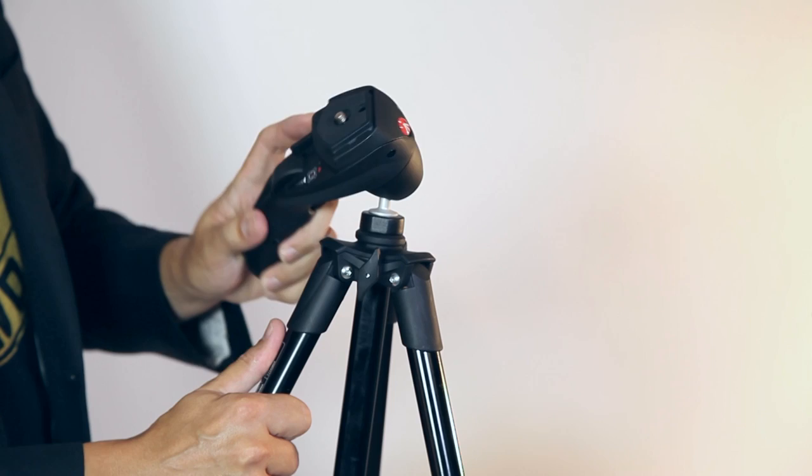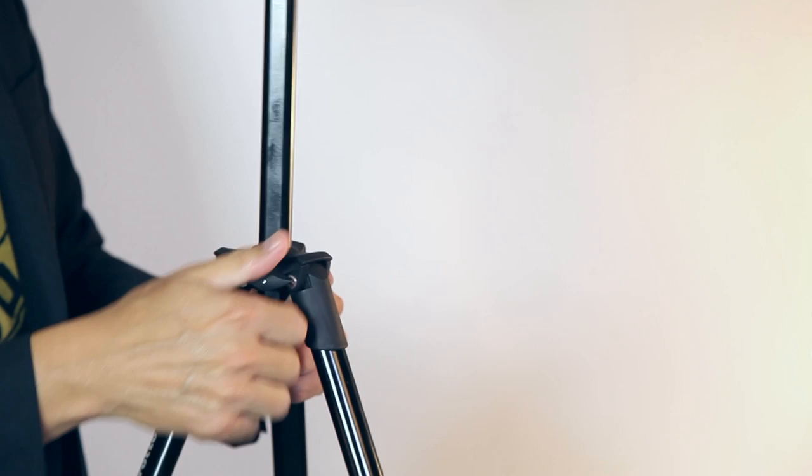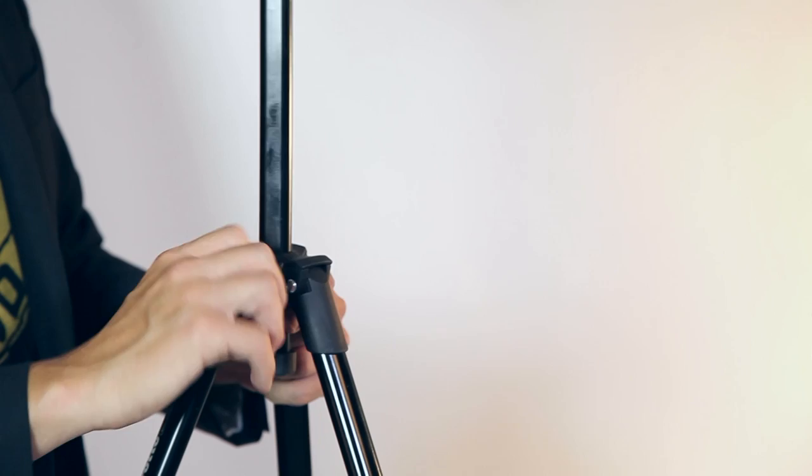One more feature is an extending center column. Most tripods will have this feature — you can loosen it and then get a couple more inches, maybe a foot, out of your tripod's height. That allows you to get closer to eye level, but the big downside is a lack of stability. Once you extend that extra length it's a little more wobbly, especially in wind. It's okay for short exposures, but for a long exposure at night you'll want to avoid using that center column. You can do this by choosing a tripod of an appropriate height — people recommend one as tall as you are, but you can go about a foot shorter since the head and camera elevate things quite a bit.